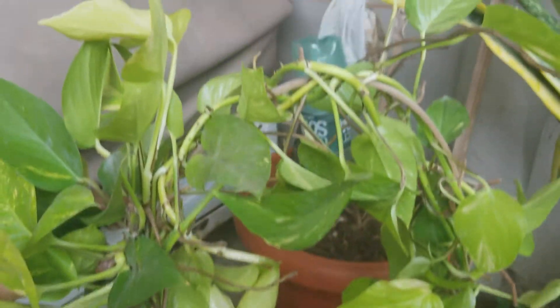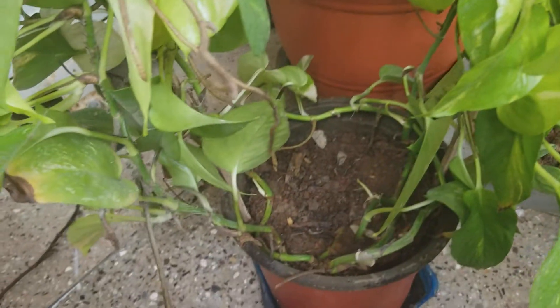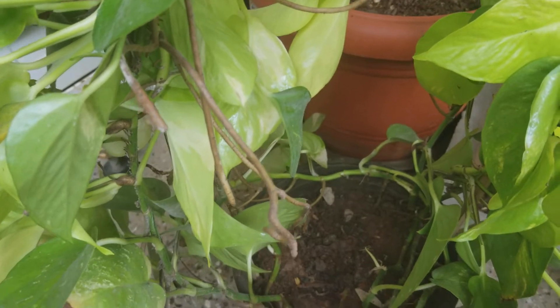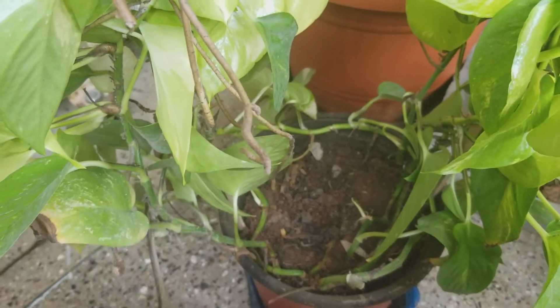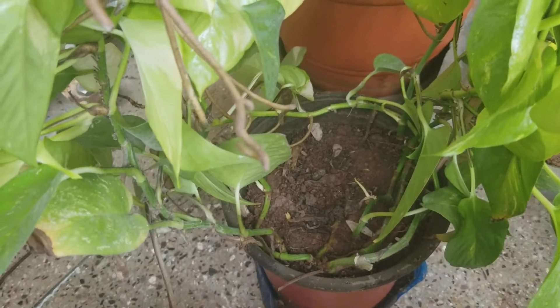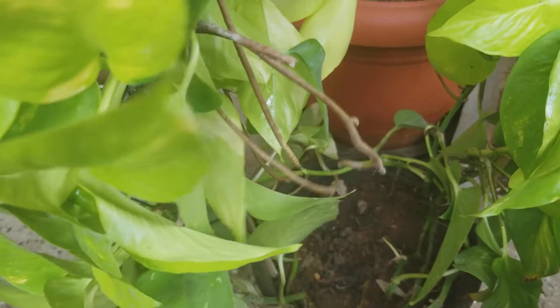That is my finished product — that is how it looks after it's done. I hope you guys have enjoyed watching this. Please leave a comment if you have any questions. Thanks very much for watching. I've done a few videos about Neon Pothos before in which I mentioned care and propagation.